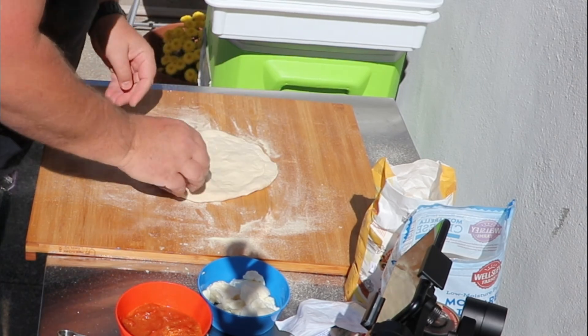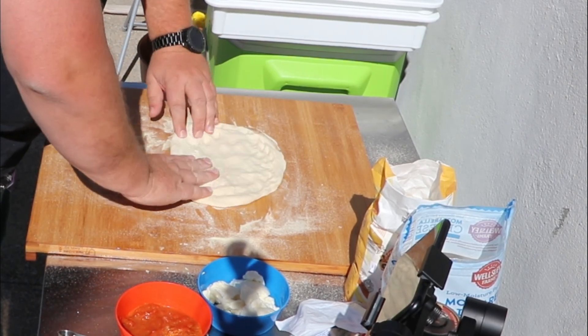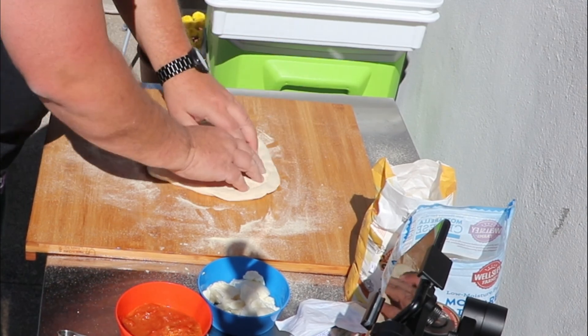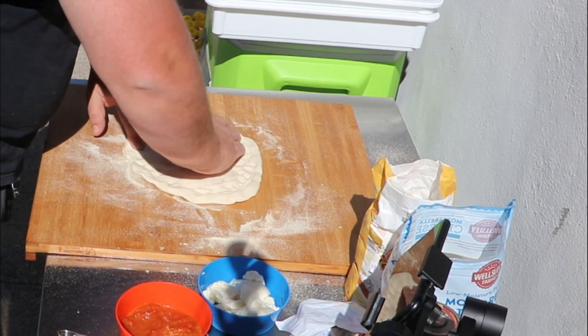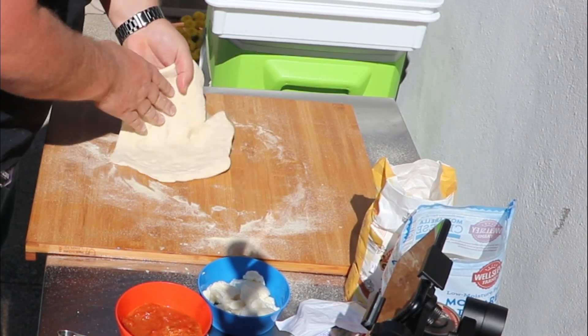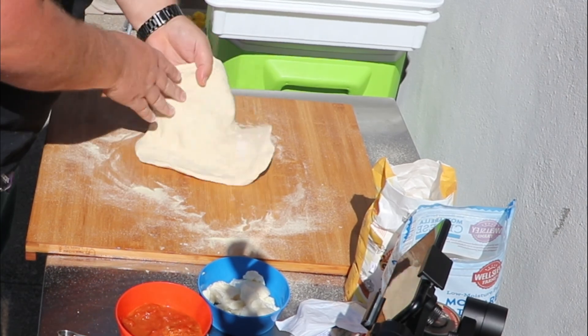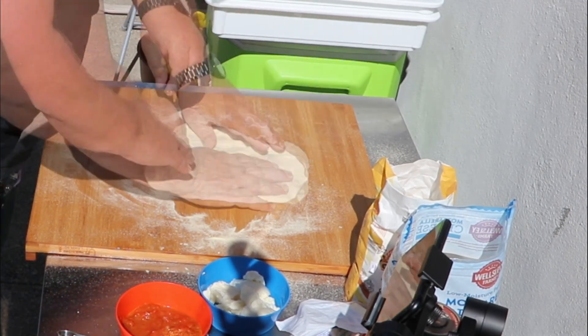As you can see, easy back and forth. Stop every once in a while and just readjust it. Eventually you will get the shape and size that you're looking for. I tend to make larger pizza balls at 280 grams, so this is going to be right about the maximum size pizza that you can put into this oven.